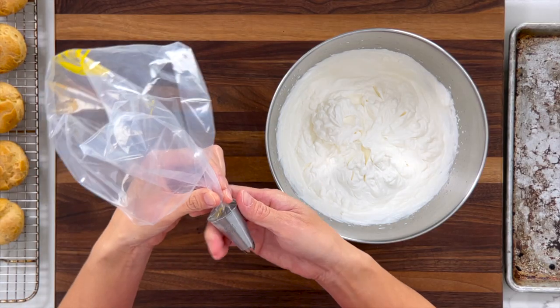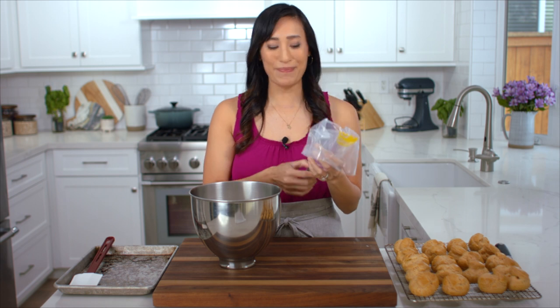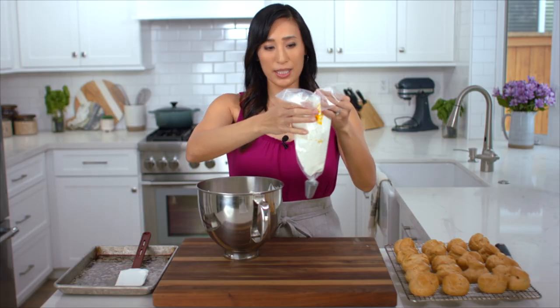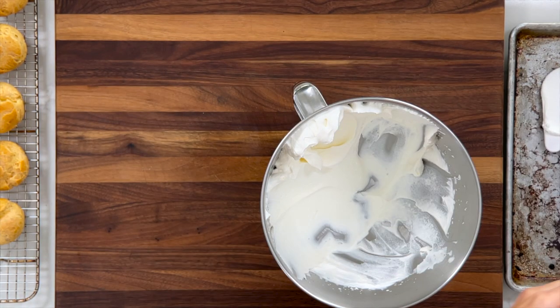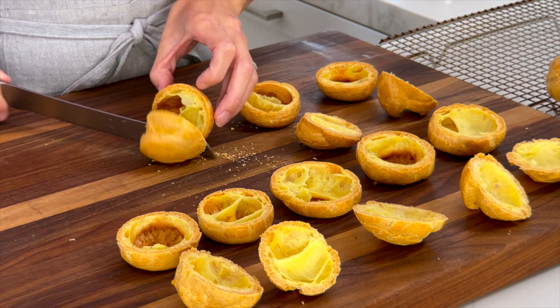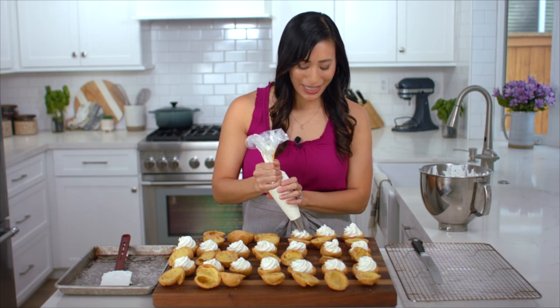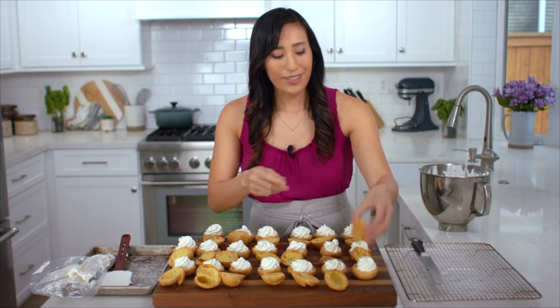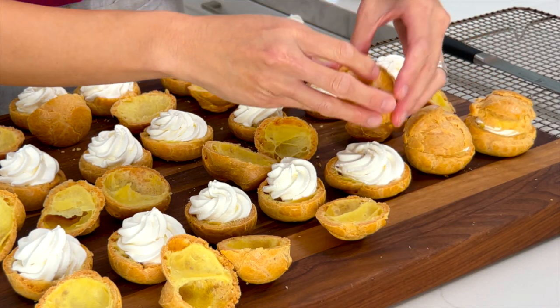I'm going to transfer the whipped cream into a pastry bag using a large star tip, and I like to twist the bag so that when I add the cream it doesn't come out. This is a lot of whipped cream so you can work in batches. Just shake it down gently so you don't break all the air. I'm going to cut each shell in half so that we have a top and a bottom. It's nice and crisp and hollow inside so we can add maximum cream. I'm going to fill each bottom shell with enough cream so it rises just above the edge. To switch things up you could even add custard or ice cream into the shells. Add the little lids on top and press them down to keep the whipped cream nice and tall.